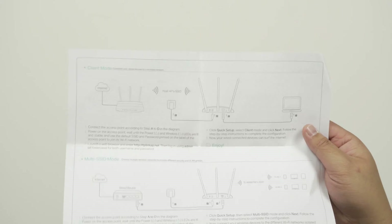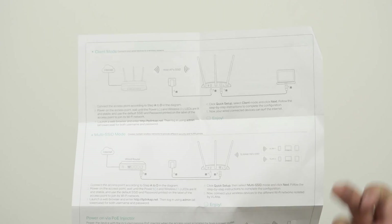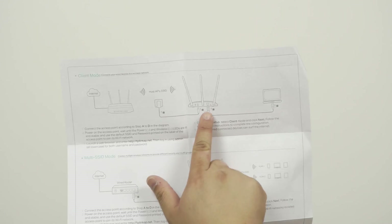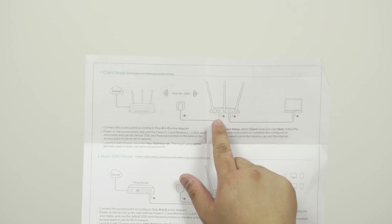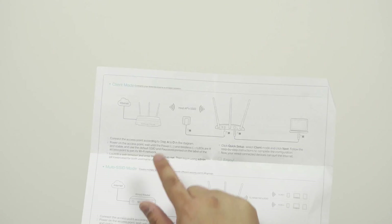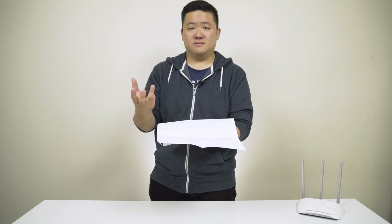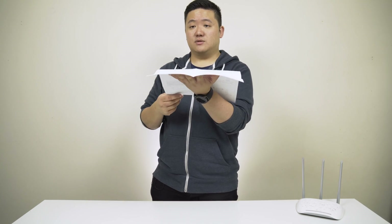The next mode is client mode. If you have an old laptop or PC that doesn't have a wireless network card, you can use this access point as a network card — connect the ethernet directly into the computer and use it to get a wireless signal from your router. It's great that for $54 it has so much flexibility. Back in the day, extenders just used to be extenders, but now you can use them as access points, bridges, or whatever you need.